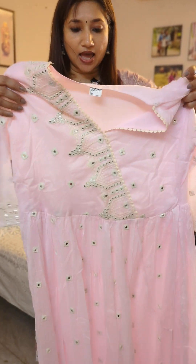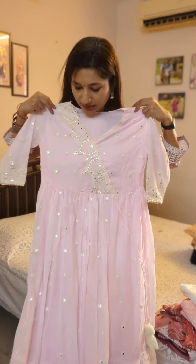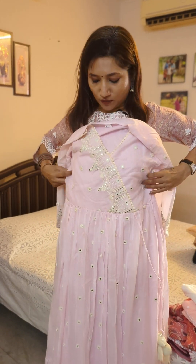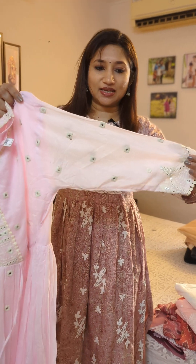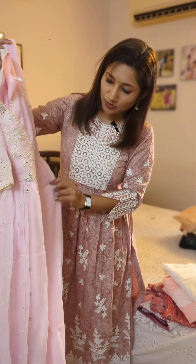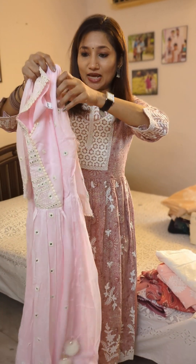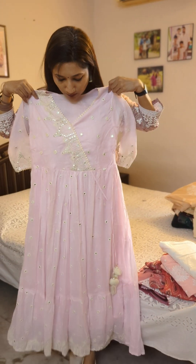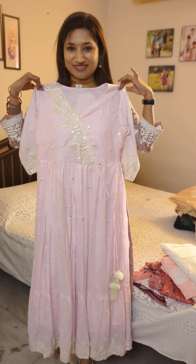The sleeves also have similar thread work. The tag says XL, but to me it looks more like a medium to large size — I will let you know the chest size. This one also has a string to tie it up if you'd like to make it smaller. This is the second pink flared kurta.